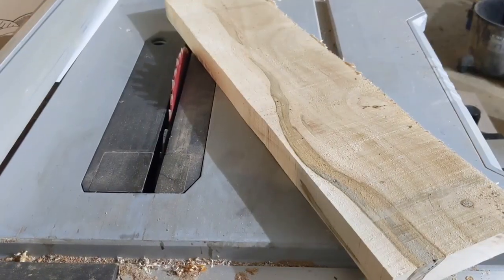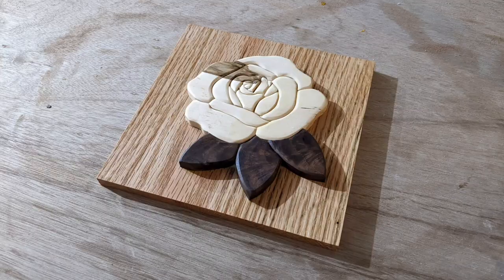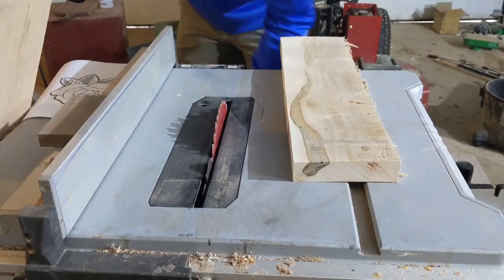Hey! Welcome! This week's video showcases me making this fancy wooden flower project. Enjoy!